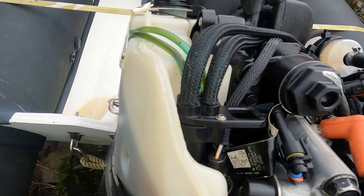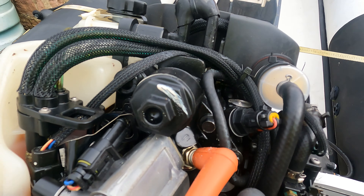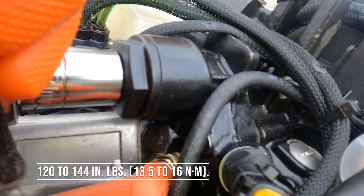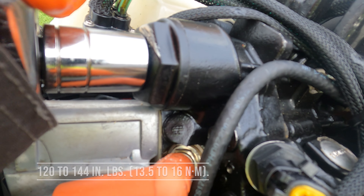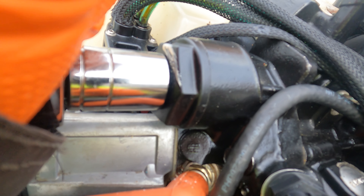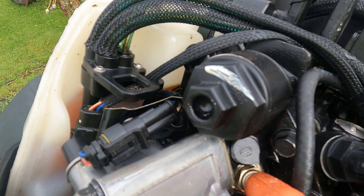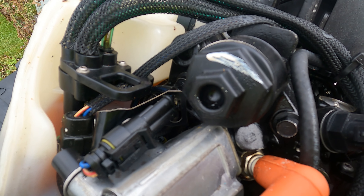The last bit we'll snug up with a 21mm socket. It is plastic, so once you feel the resistance, just give it a little nip — like that — and that's it done. Don't go pulling it tight and hard because you'll just strip the thread. It is plastic.